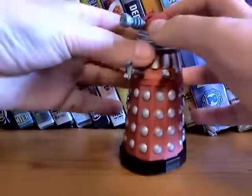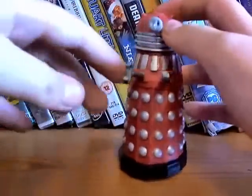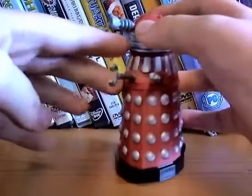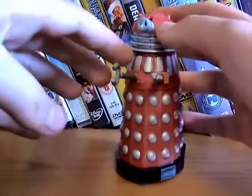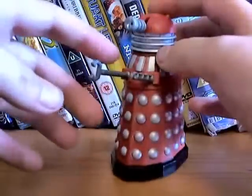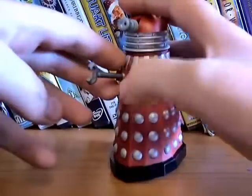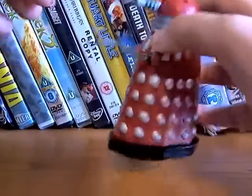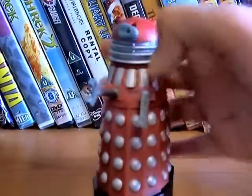So the articulation: the head does move 360 degrees, but I'm not going to force mine because it's quite stiff. The weapons are ball-jointed, but I'm not going to move them because when you move them they get really loose. And they've got friction-drive movement.